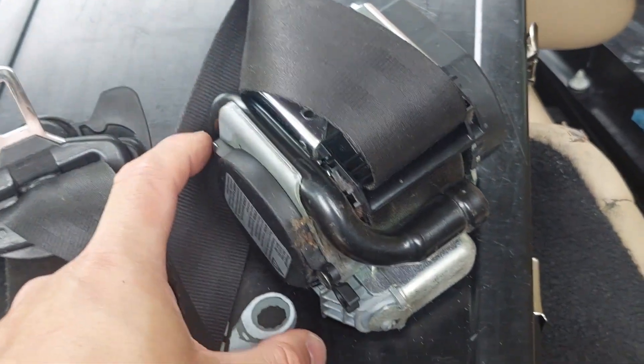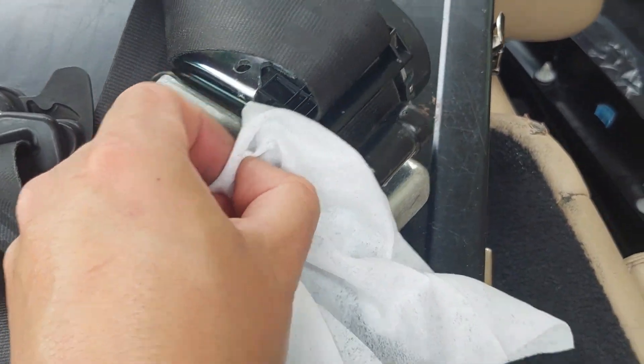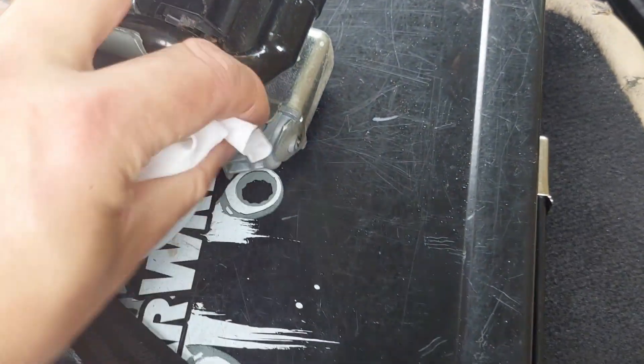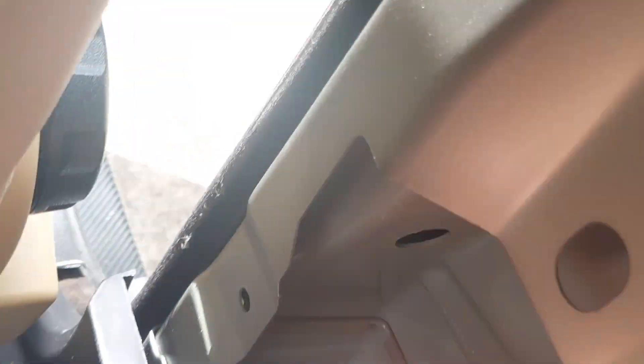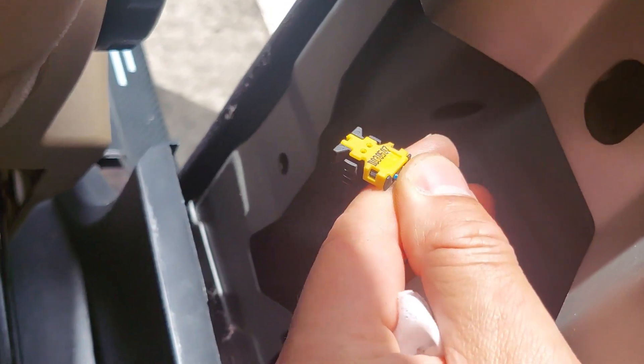Just on the driver's side, the seatbelt roller has a little sensor that attaches to that point. You literally just have to press on those little pressing points and pull it out.